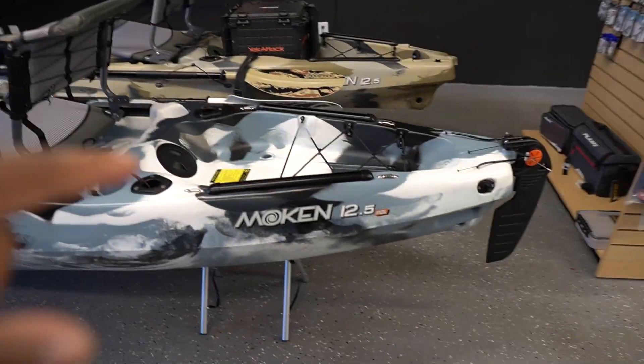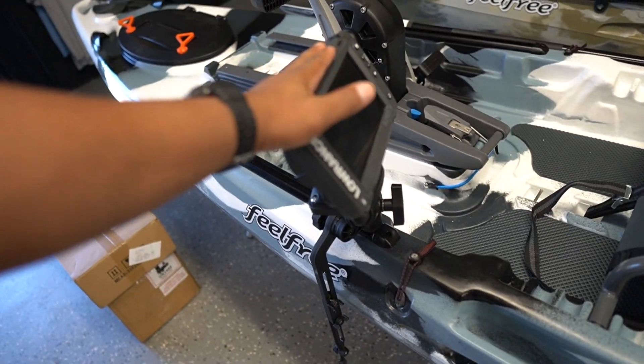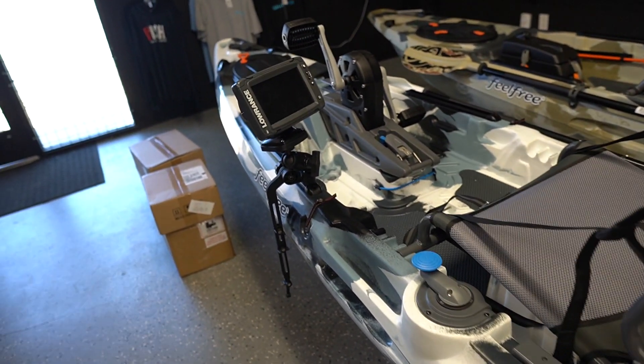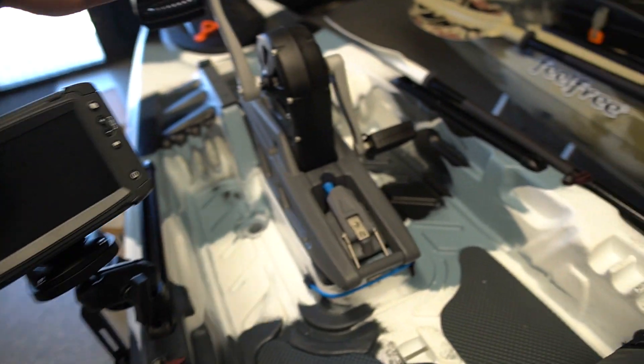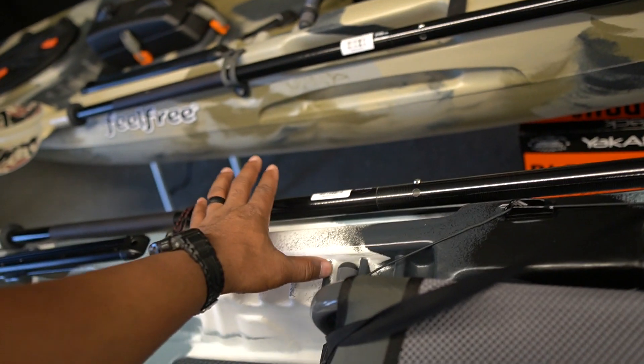What I'm doing today is I got a Mokin 12.5 pedal drive kayak and I'm installing some accessories for a customer. He wants to add electronics to the kayak, so we're putting this on here with a little custom arm mount that was kind of compact. I kind of like it where it is with the pedals — it doesn't interfere, really nice. People ask why I put it on the left side versus the right — where you're going to store your paddle is over here.